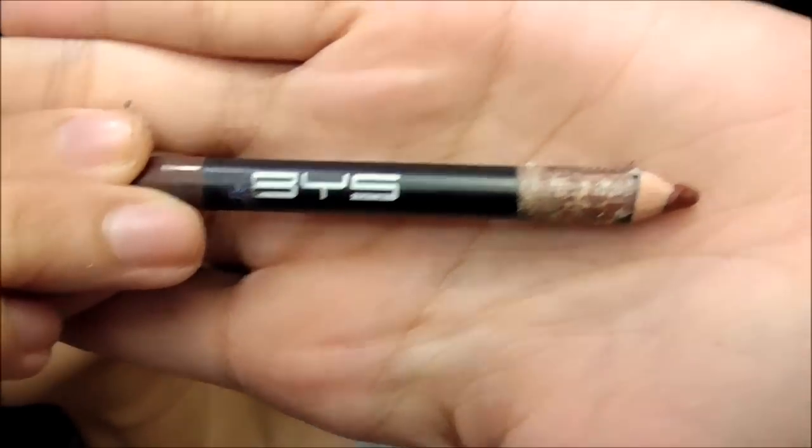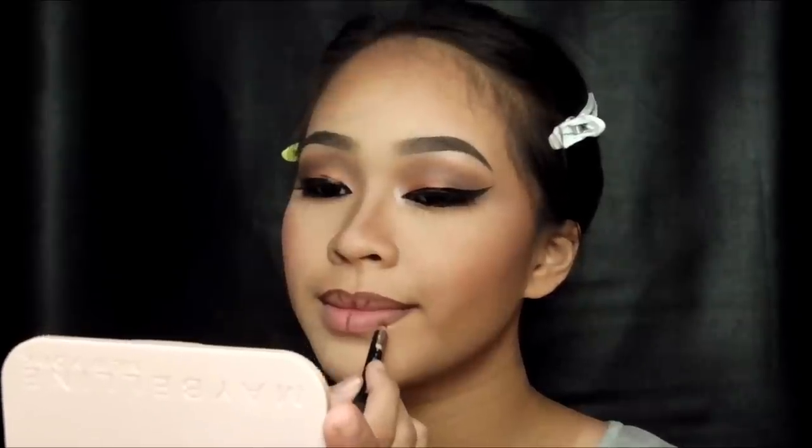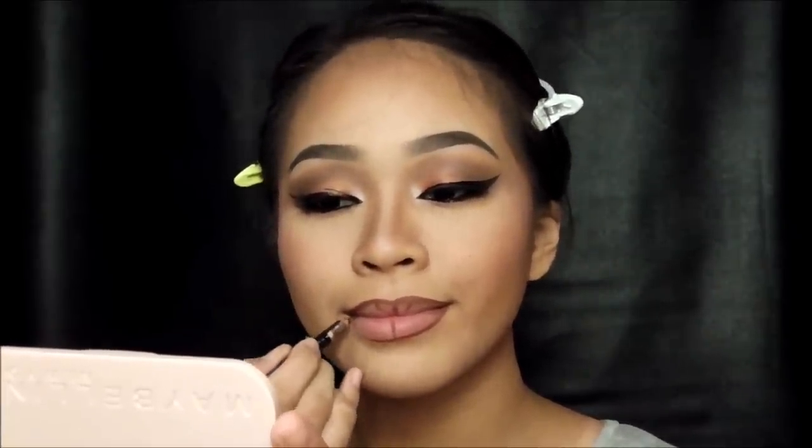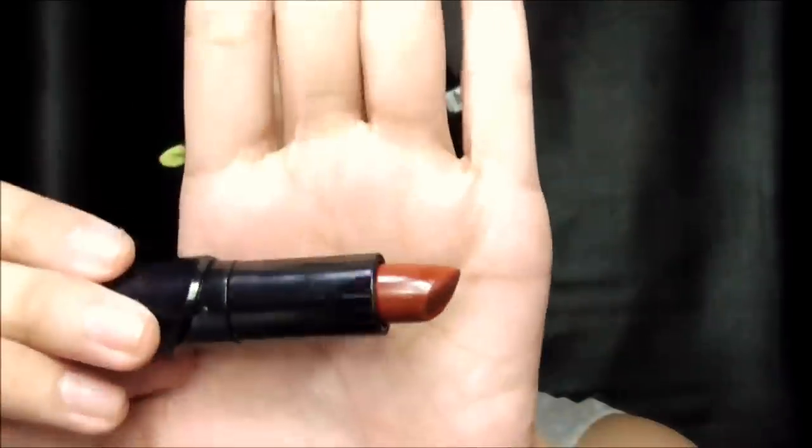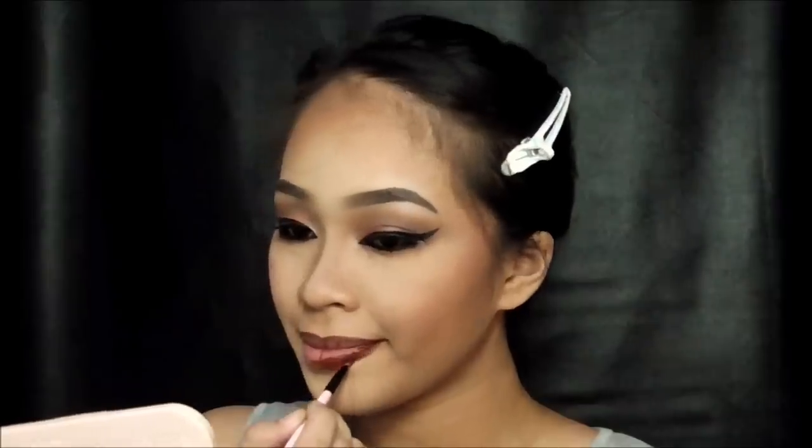For my blush I'm using BYS Philippines in Coral Me In, using the darker shade since I'm going for a dark look. I'm overlining my lips with BYS Philippines lip liner in Mocha — my personal favorite — to make them look bigger, because hey, who wouldn't want Kylie Jenner's lips? I'm filling in my lips with Wet and Wild lipstick in Mink Brown. For the final touch I'm highlighting just at the center of my lips to push them forward — and we're done! This is the fall browns look by yours truly.